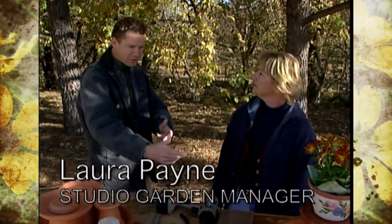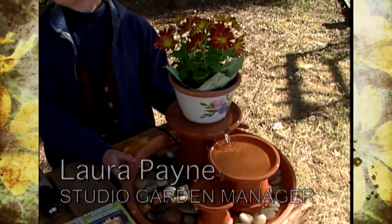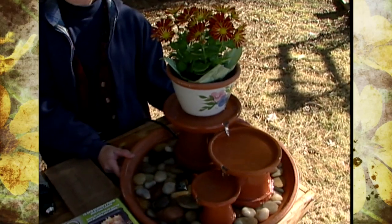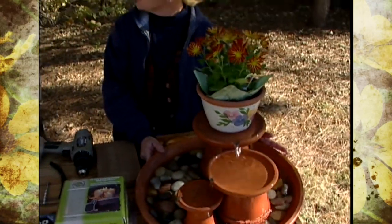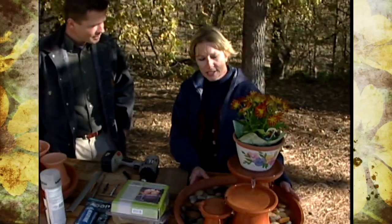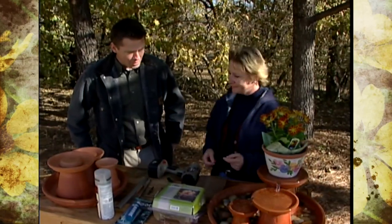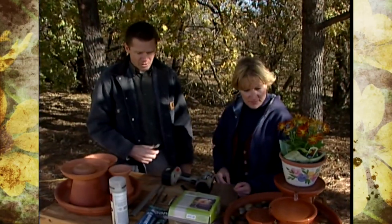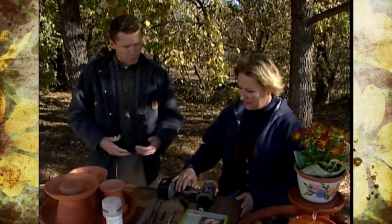Hey Laura, how's it going? Going great. So this is what you're going to show us how to put together — a three-tier terracotta tabletop fountain. Was it very hard to put together? Actually not very hard, just a little time consuming. You could build this in an afternoon, and that's about how long it took me. Well it looks really nice. So what all are the materials and tools that we need to put one of these together?